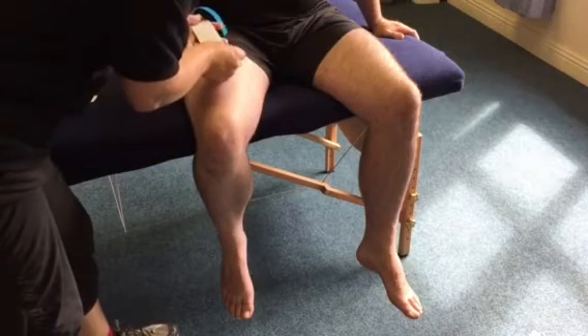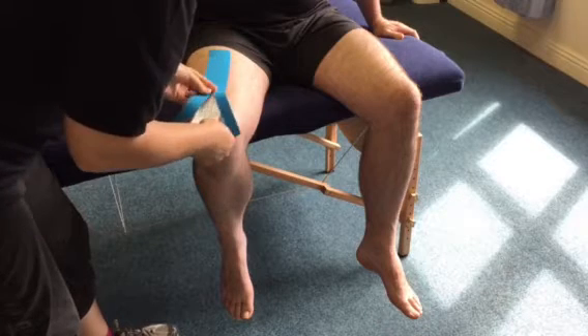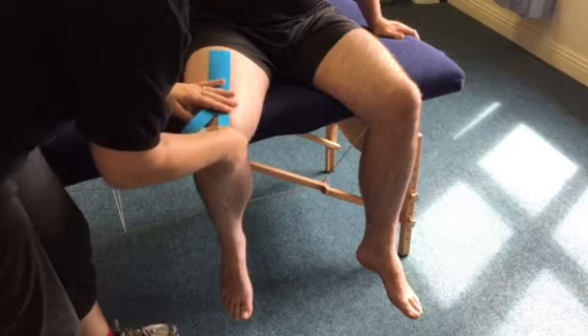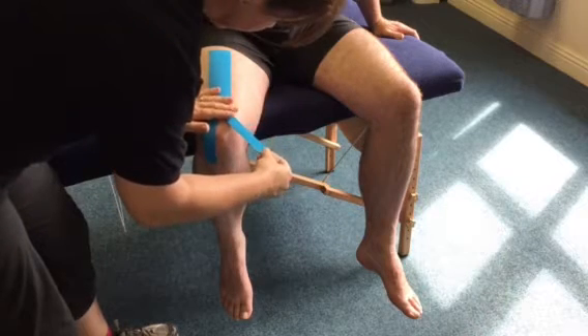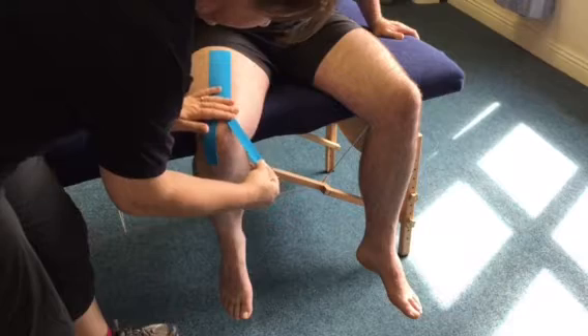Now I'm going to unroll the backing paper and come down along — no real stretch on the tape down along the piece of muscle. On each of these individual little legs you can put maybe 20 to 30 percent stretch; 100 percent, back off to half which is 50, then back off again to about 25 percent.